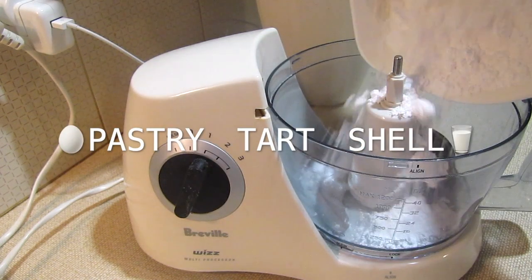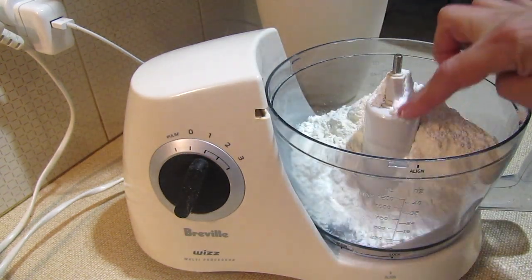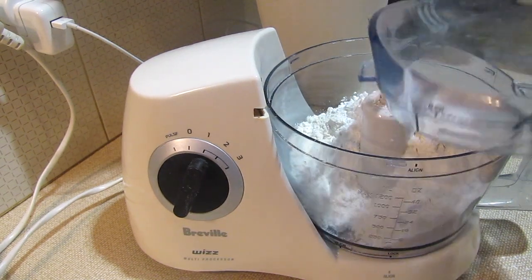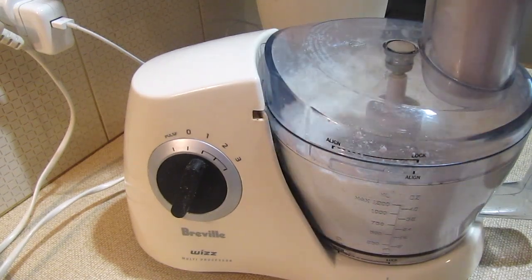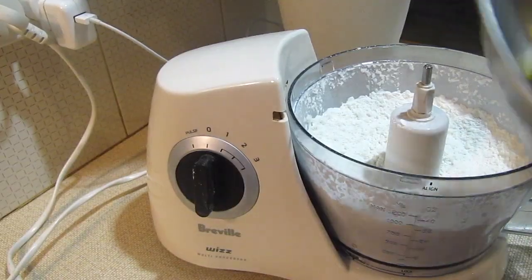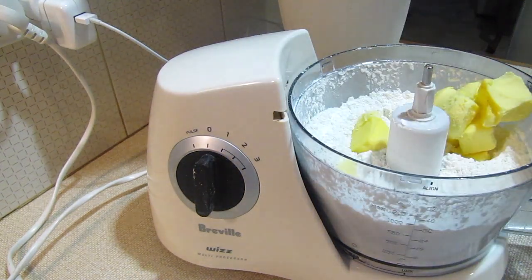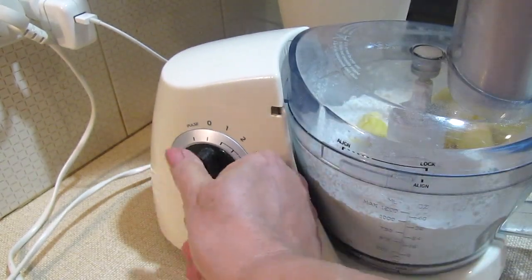For the pastry, you'll need to add flour to a mixer. You can do this by hand, but it's just easier with a mixer. Give it a little bit of a mix, then add the specified quantity of butter — make sure it's nice and cold and cubed. Mix it through till it resembles fine breadcrumbs, pulsing if necessary.